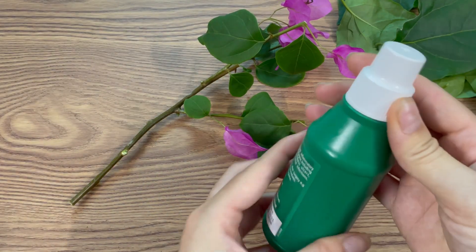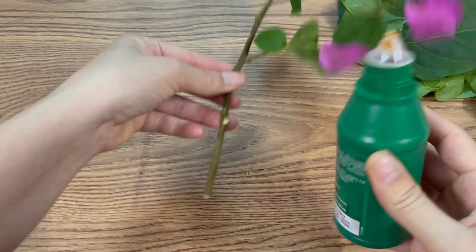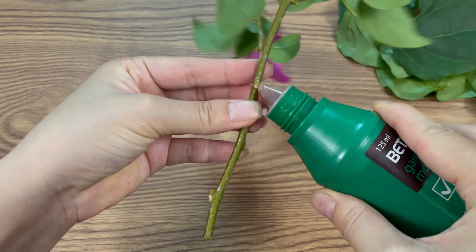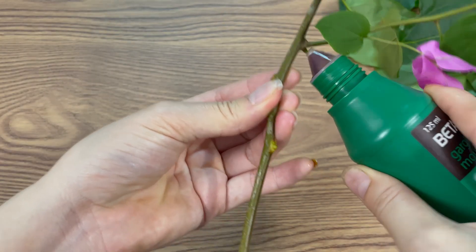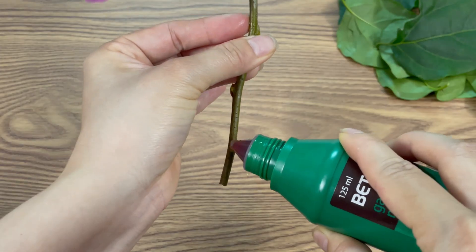Once you've cut the branch, dip the cut end into a natural disinfectant solution, such as diluted hydrogen peroxide or nano-silver water. This helps eliminate any lingering bacteria or fungi and increases the cutting survival rate. Let the stem sit in the solution for three to five minutes, then remove and allow it to dry naturally.